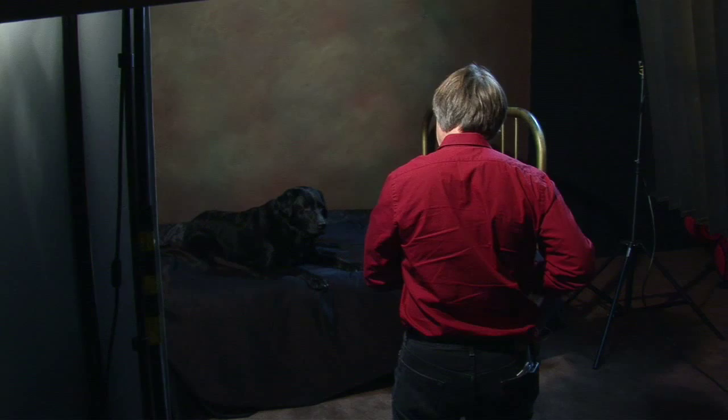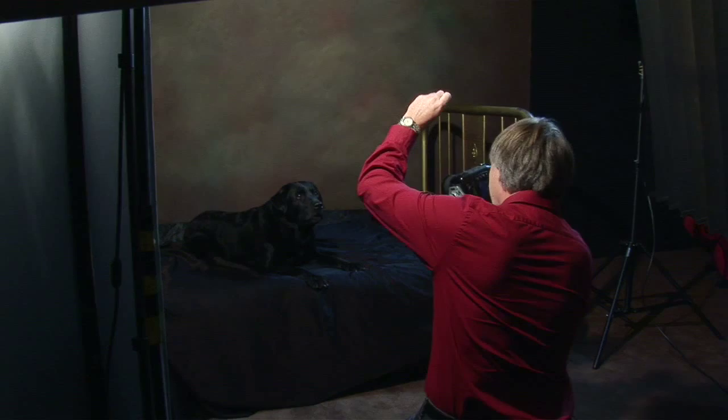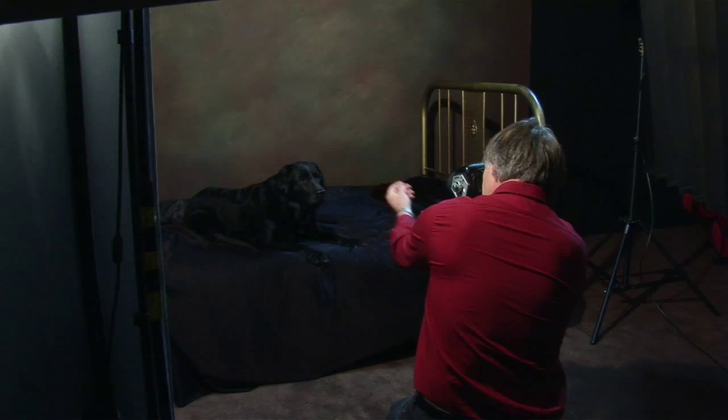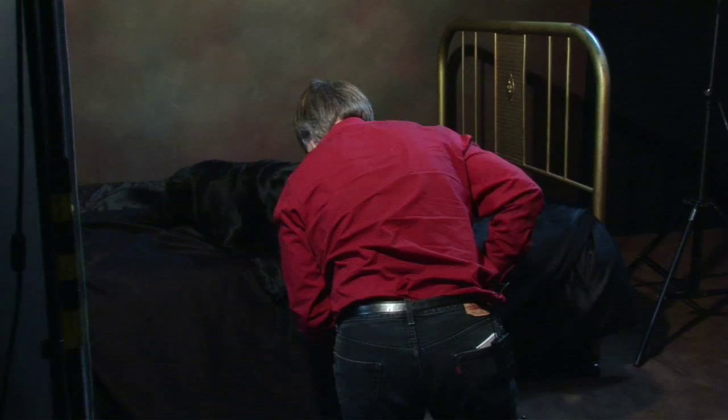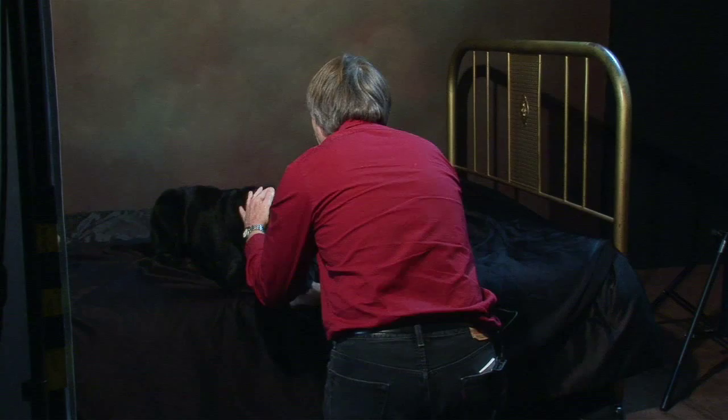This is a sweet dog. Okay, that's good. Sammy, here's what I want — stay.